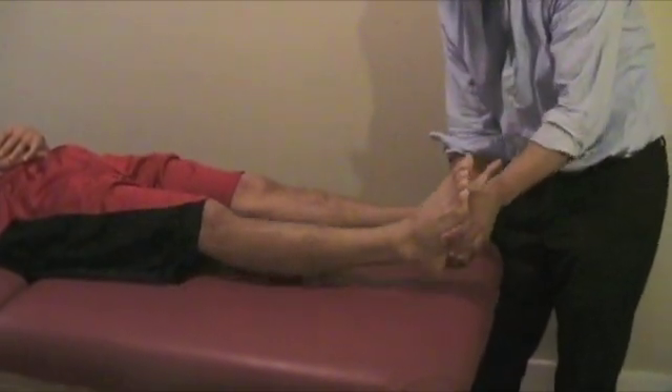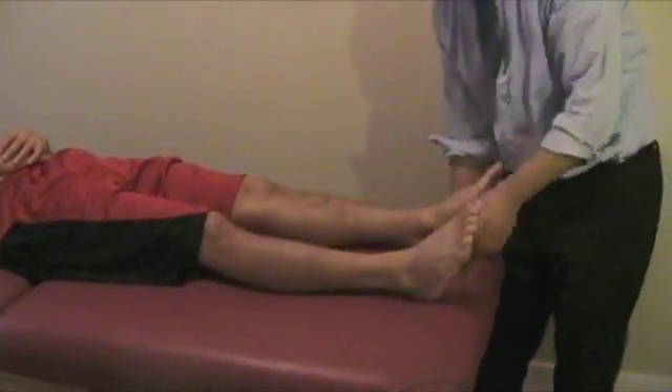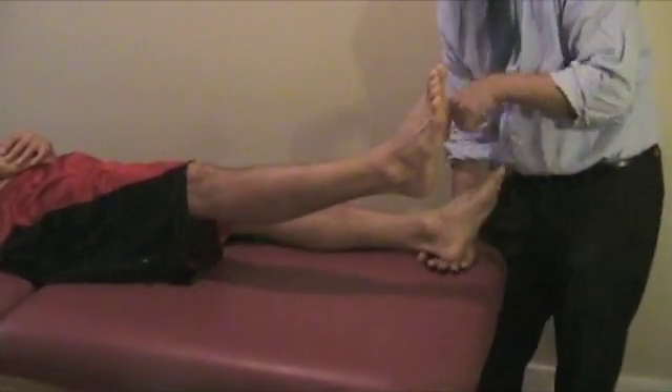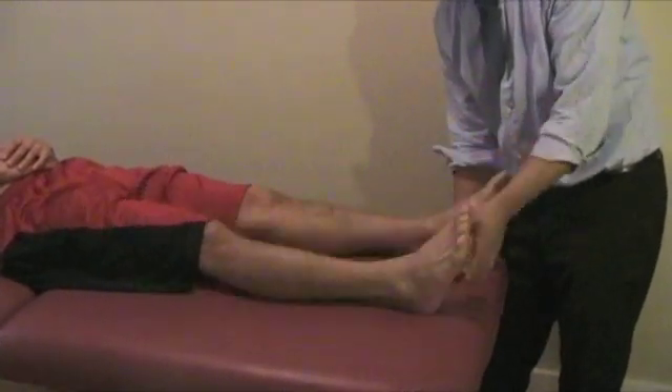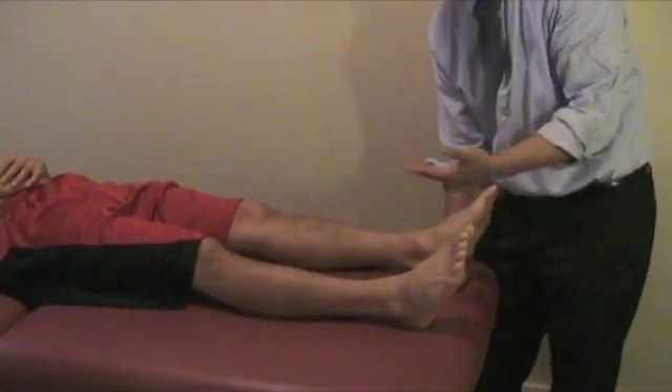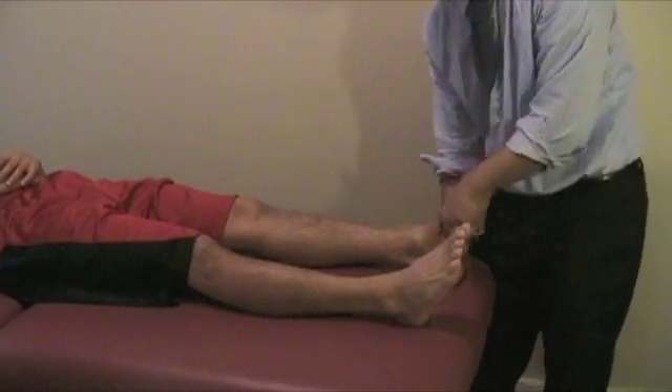If the patient is able to raise the leg and you're not feeling any pressure going down on the other heel, that could be a positive for malingering. Or if they say they can't raise the leg without even trying, that's another positive for the Hoover's test.